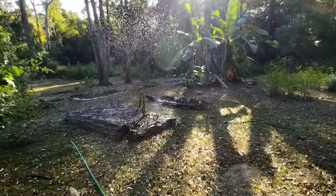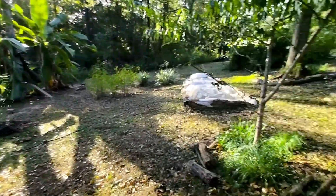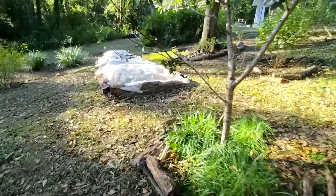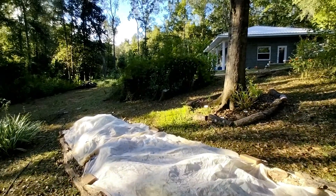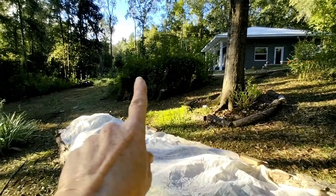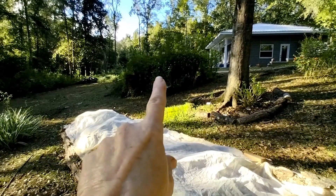I got the sprinkler going here because it has been so dry that everything's just like, I'm giving up! Even the weeds are wilting. This wooden mess right there is construction mess, so that'll be a while before it's gone.